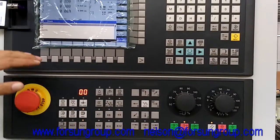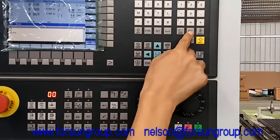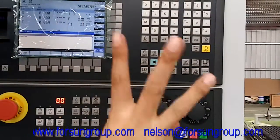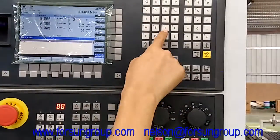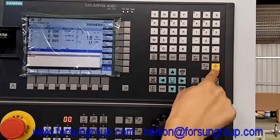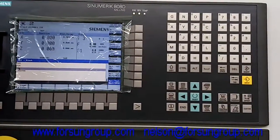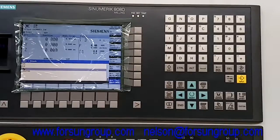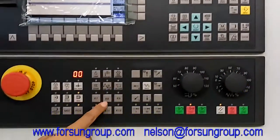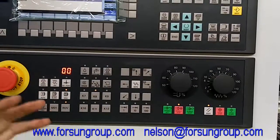When you use the MDA, here we will choose the tool number. For example, we want to use tools one, two, three. So first input T1, then T2, then T3. It means we will use these three tools. Then, the second step: we do the dual calibration. Make sure T8 is open — it means the machine will do the dual calibration itself. Then press cycle start.